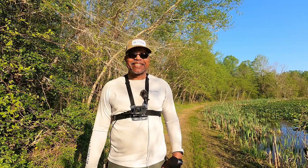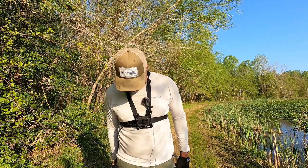Hey folks, Russell here of RWA Fishing. Well, today after work I decided I'm going to break in my new hip waders.